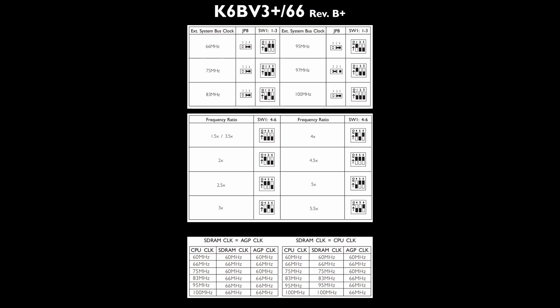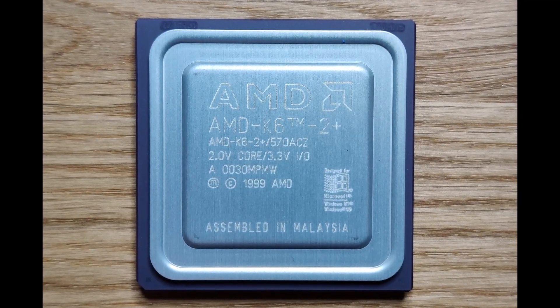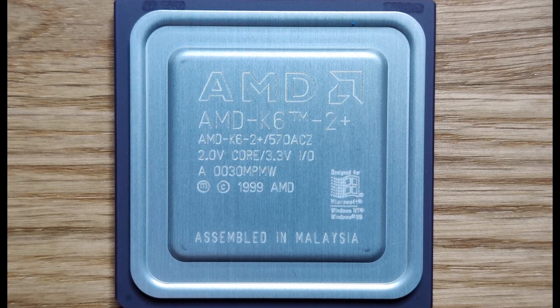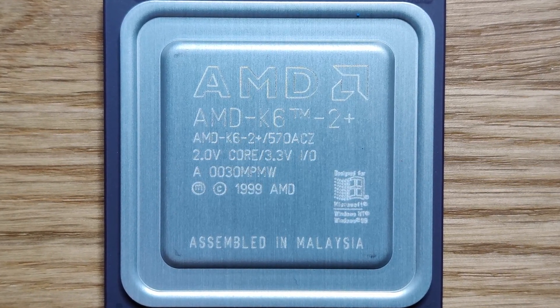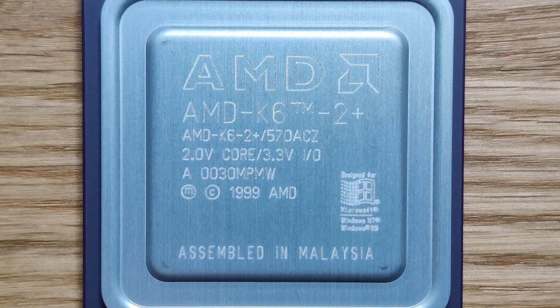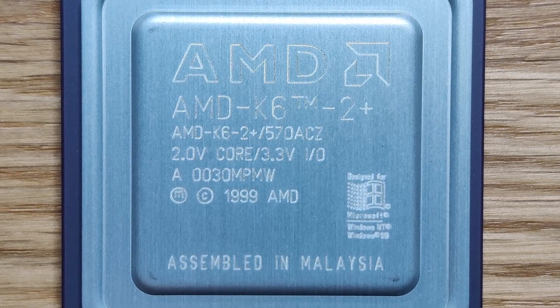I have a few K6-2 Plus CPUs rated at 570 MHz, which were meant to run at an external frequency of 95 MHz, but I am sure they will work with 100 MHz as well. We will test this later in the video, in case my repair attempt is successful.